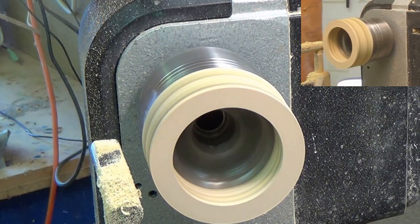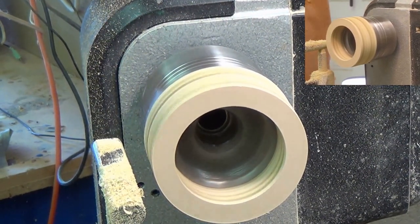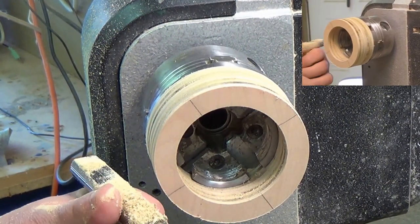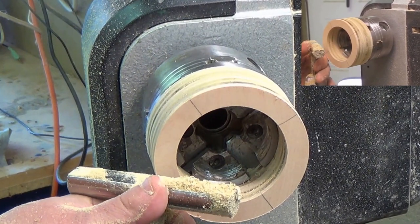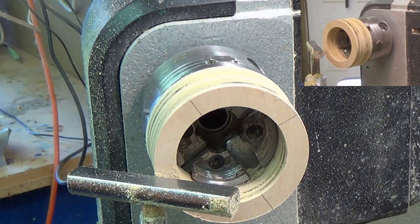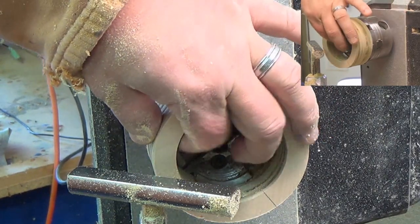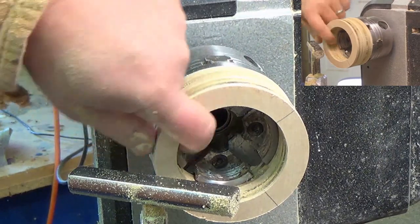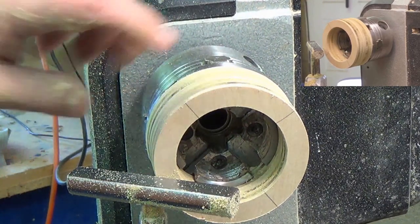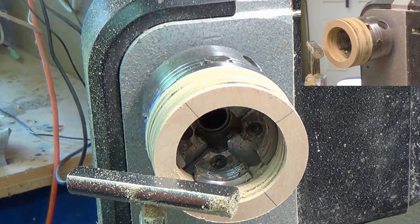I don't have anything to protect me on the back side so I've got to be very careful I don't get my tool into the chuck. Since I drilled a two and a half inch hole and that's the finish diameter, I'm not going to have to take any off the inside — I'm just going to sand that. If you want a little bigger for a lady's larger wrist, I would take a little bit off the inside, flip it over, take a little bit and even it out, and sand it. You could always go with a little bit larger drill bit if you wanted to.